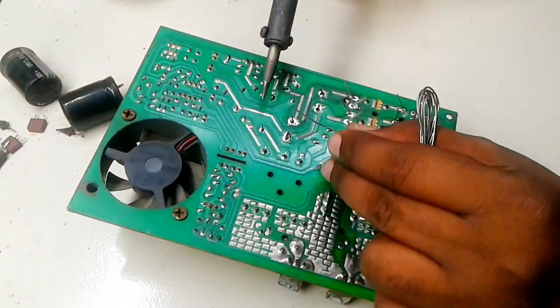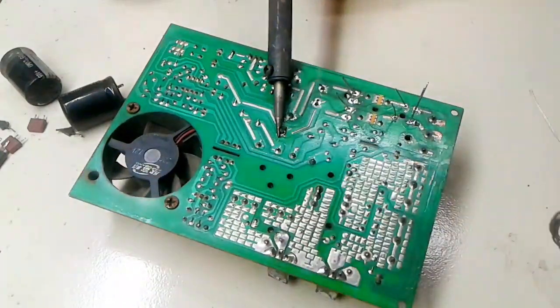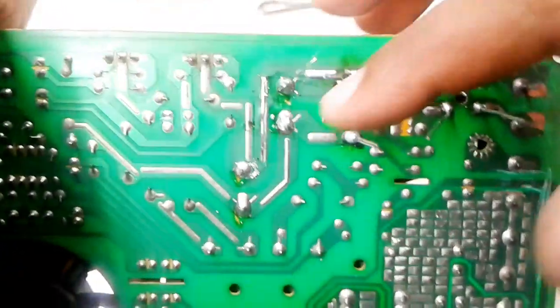Now I solder all the legs. All leg soldering is completely done.